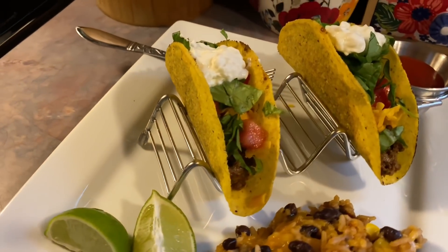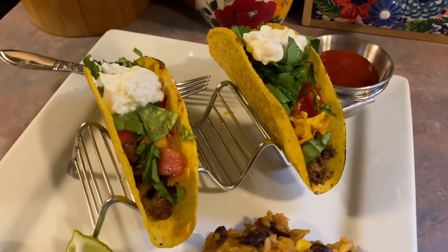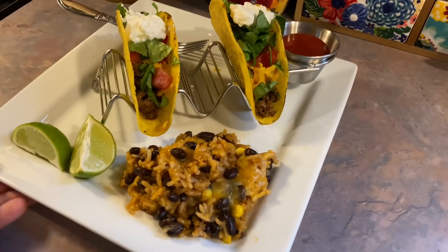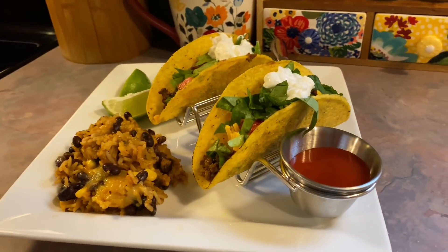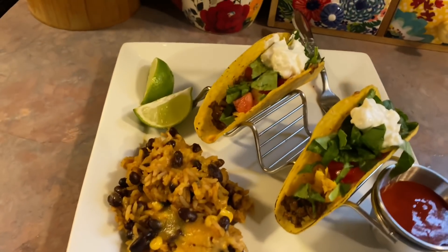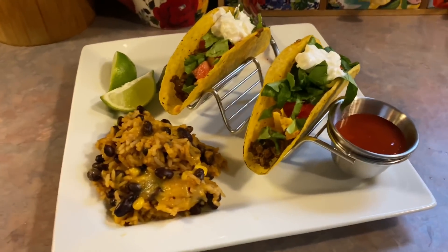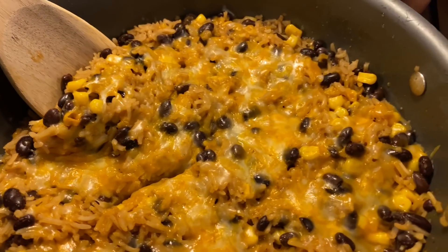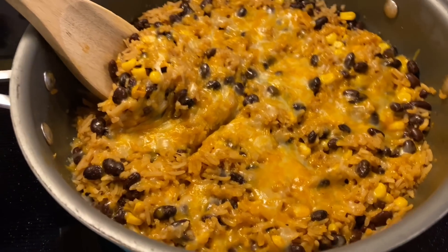Next up, I was just craving some basic hard shell beef tacos. I topped them with lettuce, tomatoes, cheese, sour cream, taco sauce on the side, and of course some lime wedges to squeeze over — I've been loving that. I also did something a little different with the rice this time, more like an enchilada rice with beans and corn. I filmed it but thought it was just okay, so I deleted the footage, but I'll include the recipe below if you want to try it.